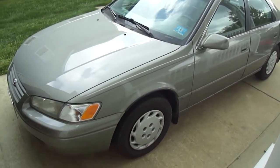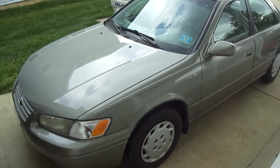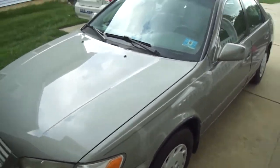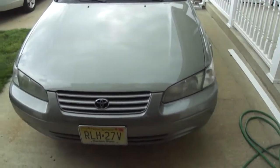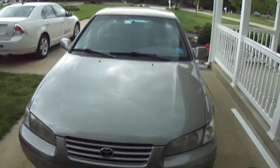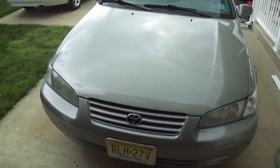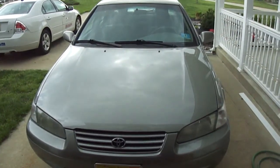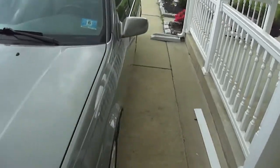I figured I'd do a quick video update of what I'm driving now, since I got rid of the Grand Marquis. I have my Toyota Camry, which I got in 2004. It was fairly new — had like 24,000 miles on it then. I've been driving it since 2006, and it's got 101-something thousand miles on it now.